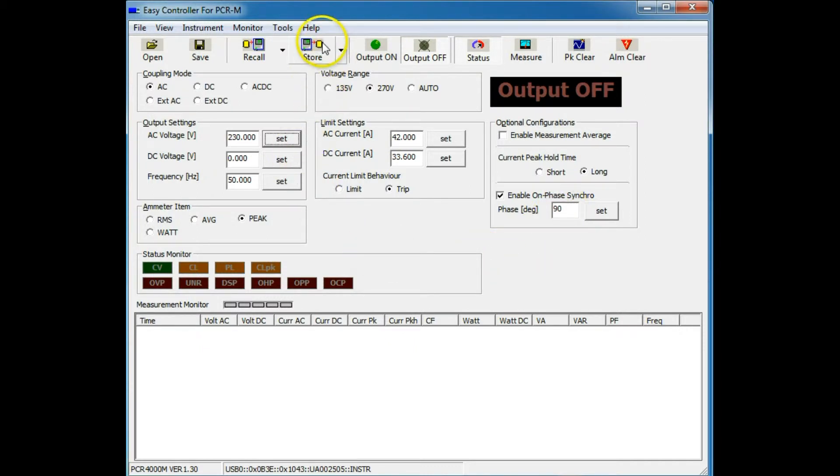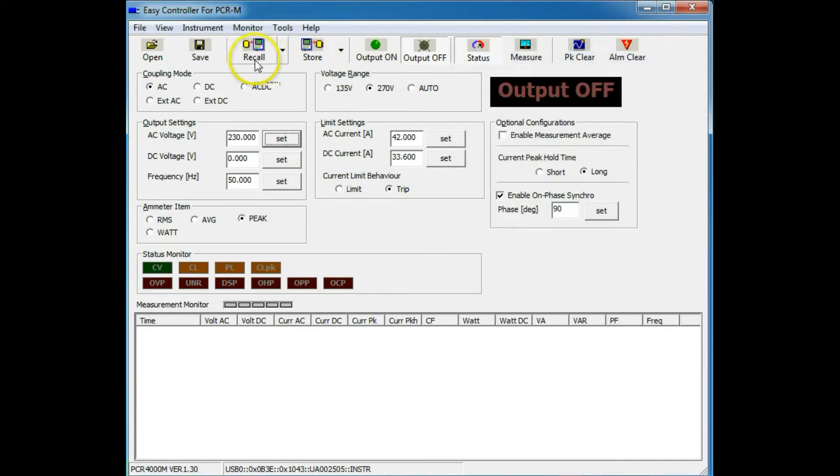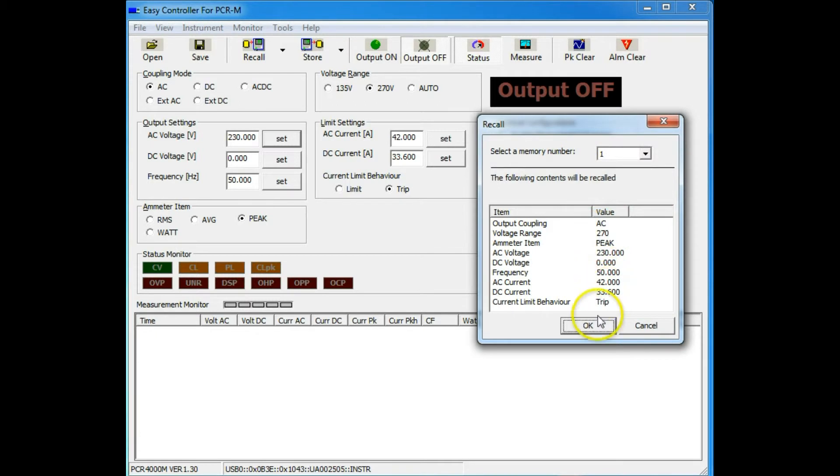Now we can store these settings in one of several memories, review them, make sure they're alright. This will be useful in a production line environment, for instance. Save that. And then later on, if we want, we can recall a different memory, maybe to do a different test.